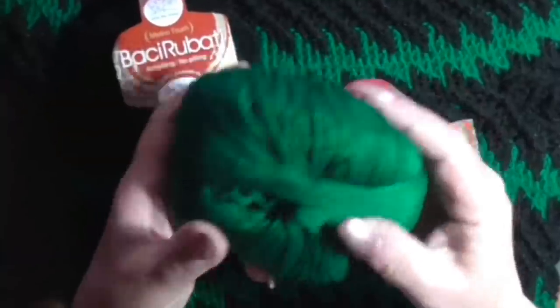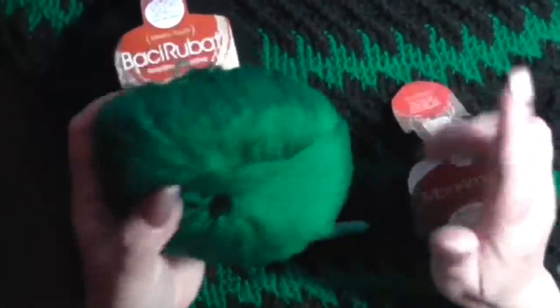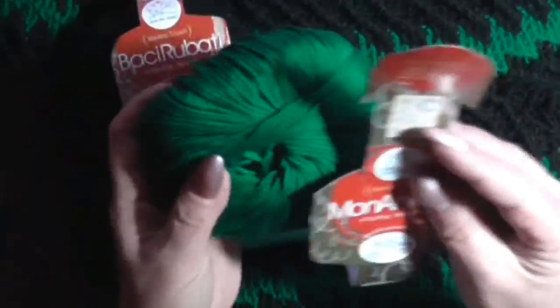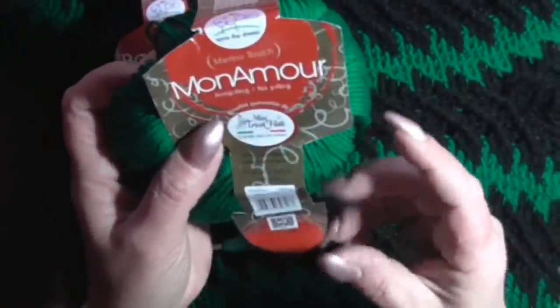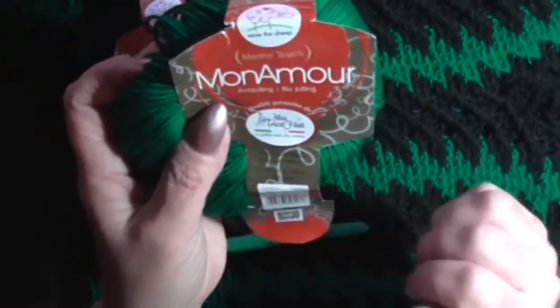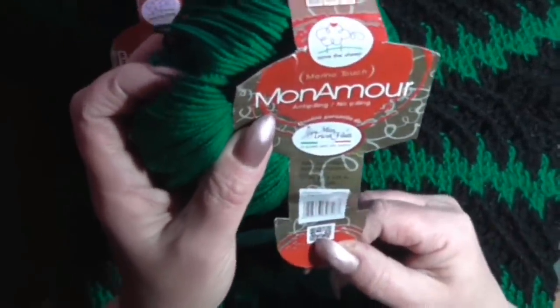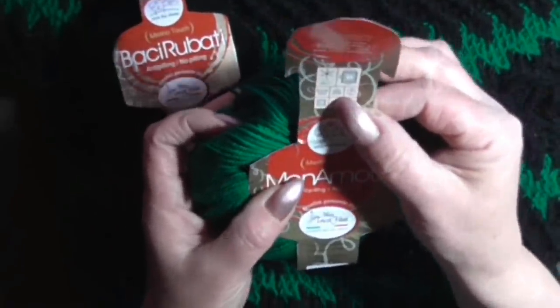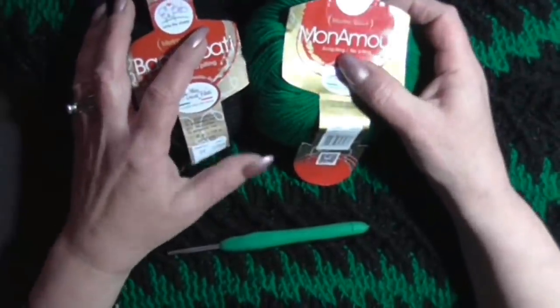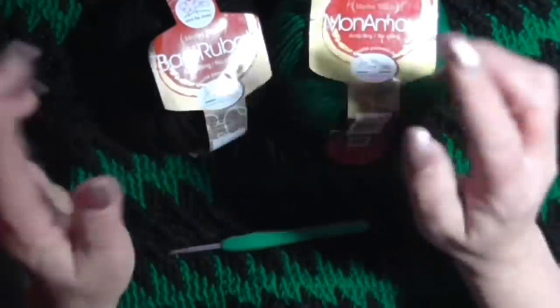Il Mon Amore mi piace tantissimo per il colore - l'ho preso proprio per fare questo progetto con due colori. È un filato microfibra 100%, gomitolo da 50 grammi, 135 metri, da lavorare con ferri o uncinetto del 4-4,5. Per quanto riguarda le misure, dovete prendere solo la circonferenza dei vostri fianchi.